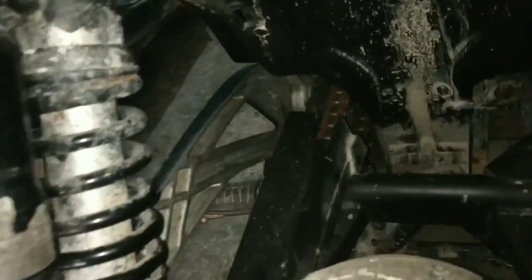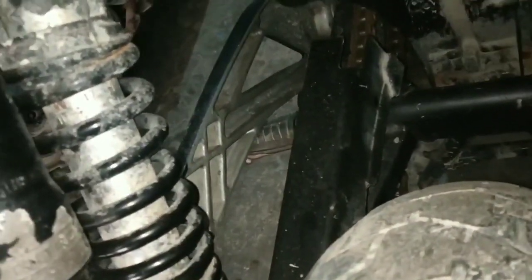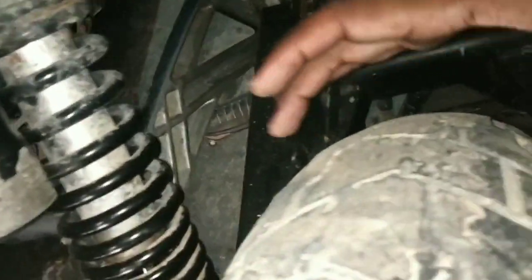This is the swingarm model. Now I'm going to look at this place and see how the wheel cover can protect my bike in other spots as well.